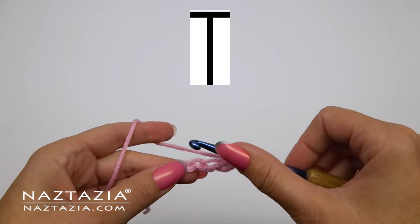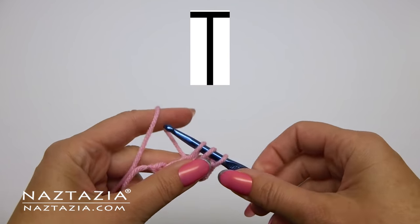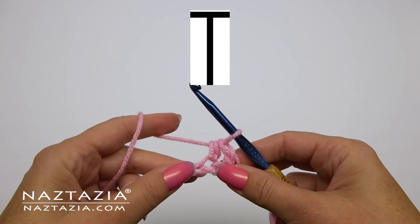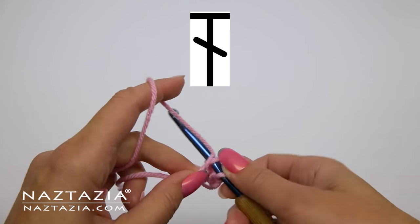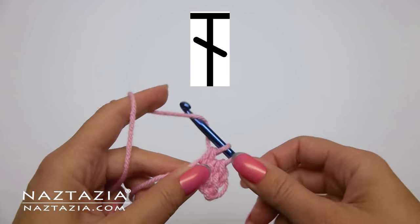This is a half double crochet symbol — when you see it, you make a half double crochet. And finally, this is a double crochet; where you see this symbol, make a double crochet.